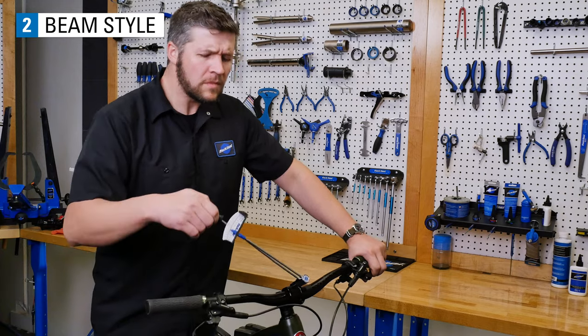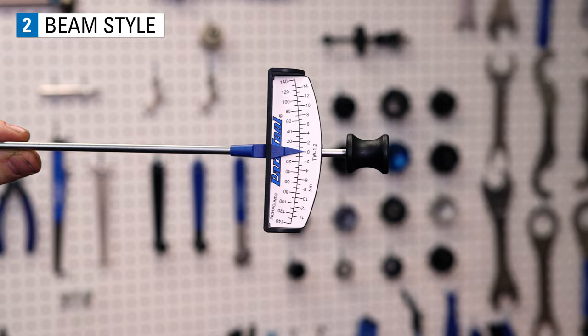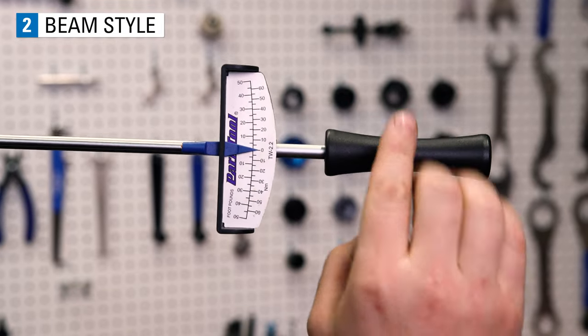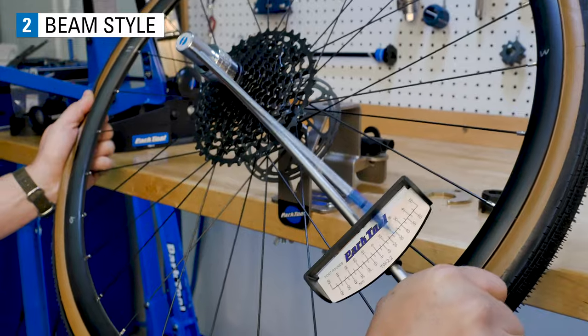Some of the limitations of a beam are you need to have a view of the wrench's scale, they are length dependent, and they do not have a ratcheting mechanism.